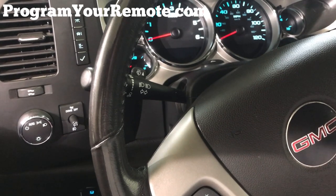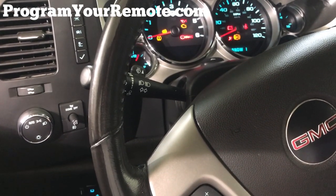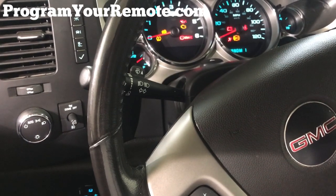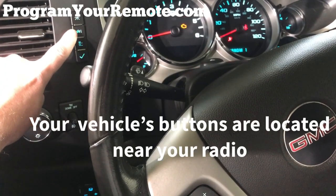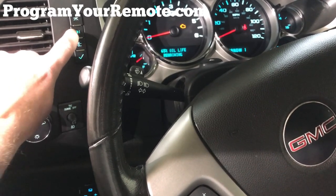First thing we want to do is put our key in the ignition and turn it to the on position. On is as far as you can turn the ignition forward without actually starting the vehicle. Now using the driver information button, we're going to press it until we see 'press to relearn remote key.'